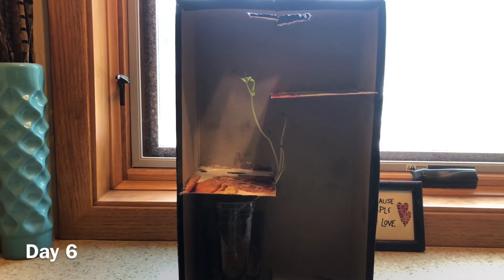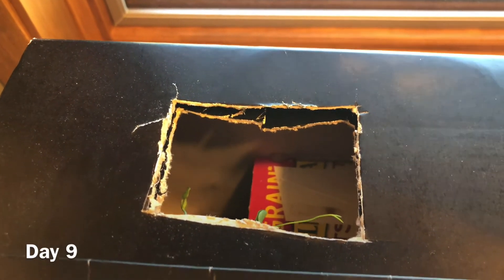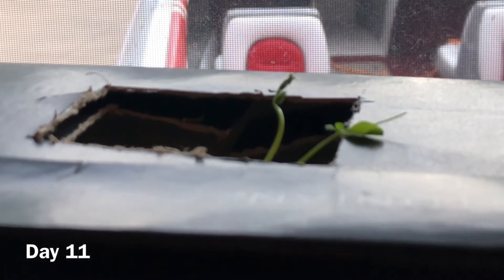Do you see the plant coming out? This is day two — see it's coming out and curving on this piece. This is day three. This is day five; the plant has grown a little bit. This is day six — can you see it has grown more? This is day nine — can you see we can see from the hole? It's reaching next to the hole. This is day ten — can you see the plants are outside now? This is day eleven, and this is day twelve.